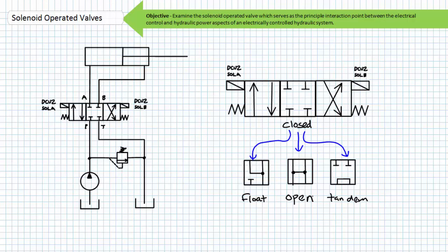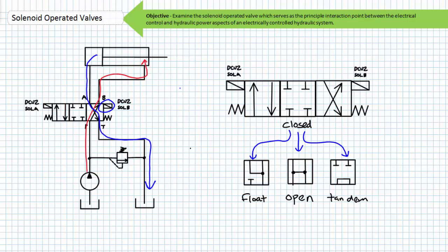I'll call this particular three-position four-way spring-centered double solenoid operated valve DCV2. I'll call the associated solenoids DCV2 Sol A and DCV2 Sol B. When solenoid A is energized the directional control valve shifts to the straight-through position and the cylinder extends. When solenoid A is de-energized the spring-centered directional control valve returns to the closed center position and the cylinder remains extended. When solenoid B is energized the directional control valve shifts to the cross-connect position and the cylinder retracts.